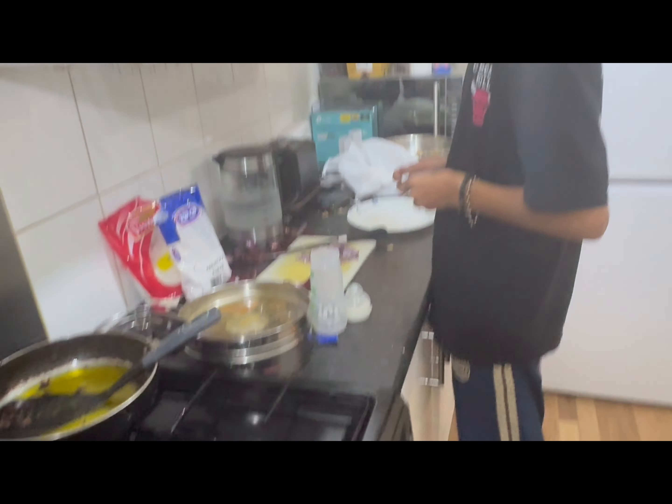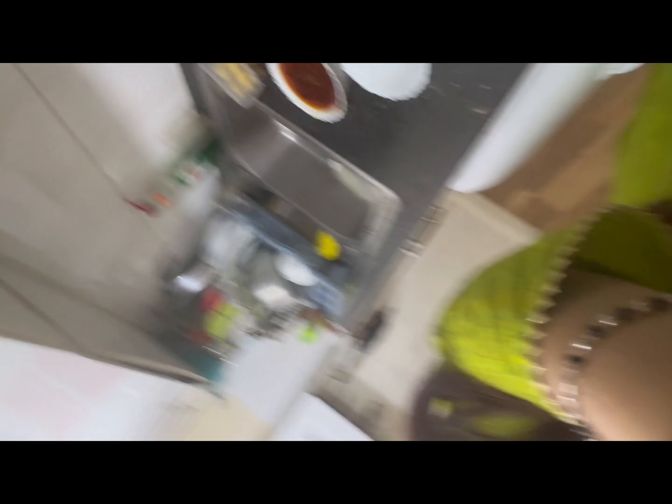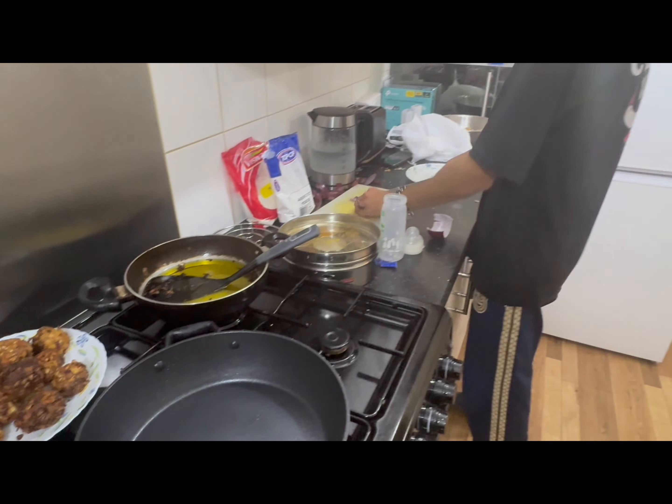Then we just cut it. I was an untrained chef — it doesn't come out right, it's hot. Let's see, the manchurians are ready. Let's see how we're going to make it. The pair is ready.